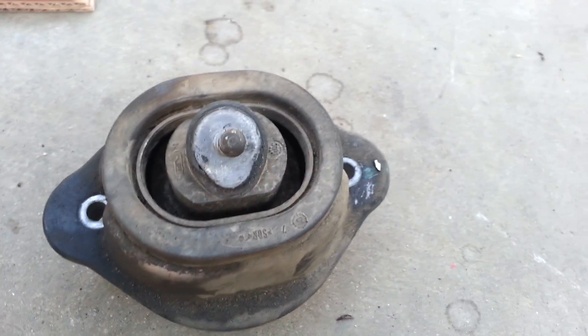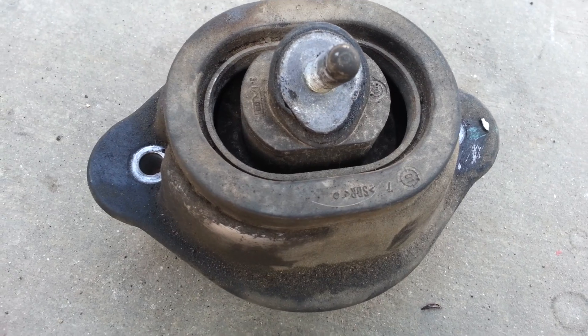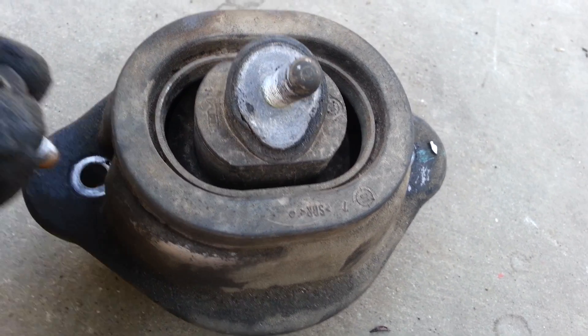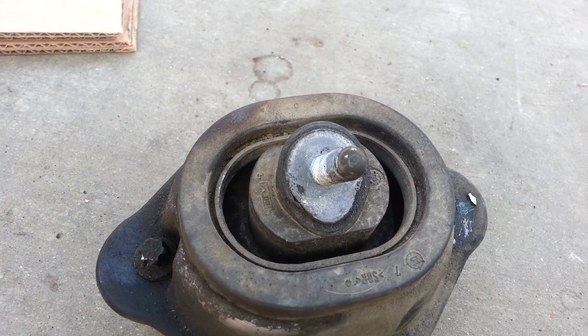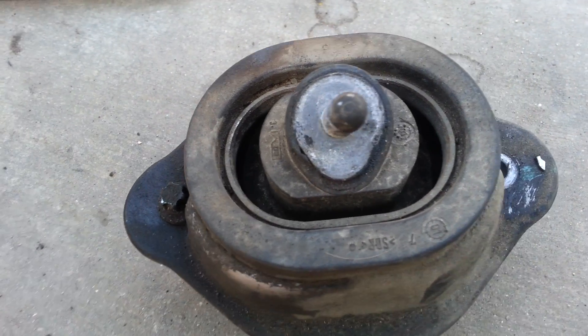And then we have — this is the right passenger side motor mount for an X5. If you want to remove one of these, you've got to go from the top because the bolts are right there. And that is an inverted torx — it's an E12. And they are on both sides here.